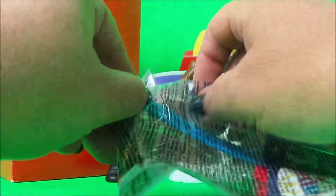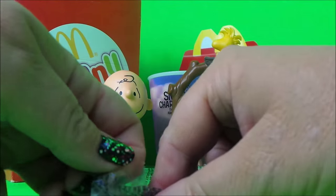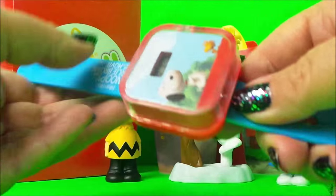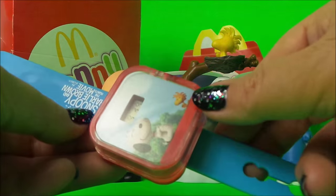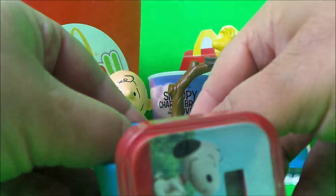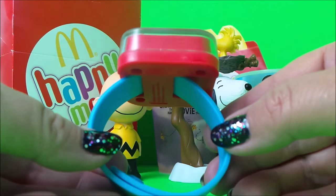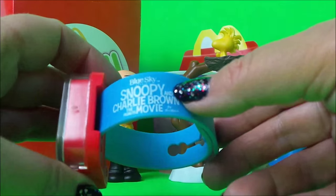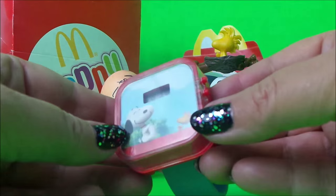And wow, this looks like the Snoopy watch! Let's check this out. Yes it is! It's got an LCD display with numbers, and we've got a picture of Snoopy and Woodstock. You can do it up very easily — it'll fit about three different size wrists. And it also says Snoopy and the Charlie Brown: The Peanuts Movie on the side. So that's quite a smart little watch.